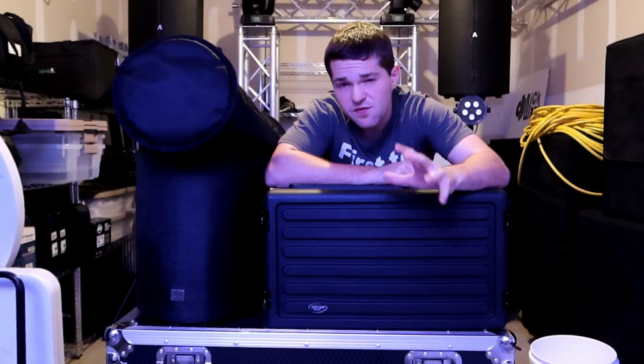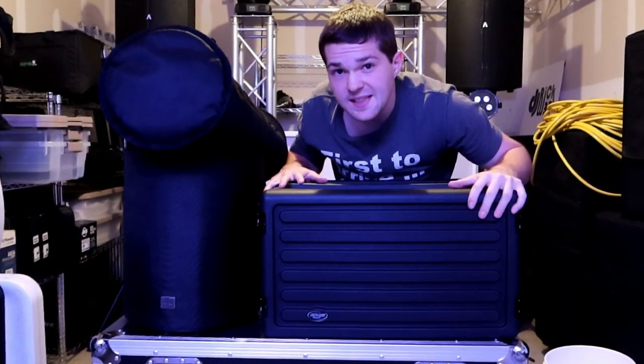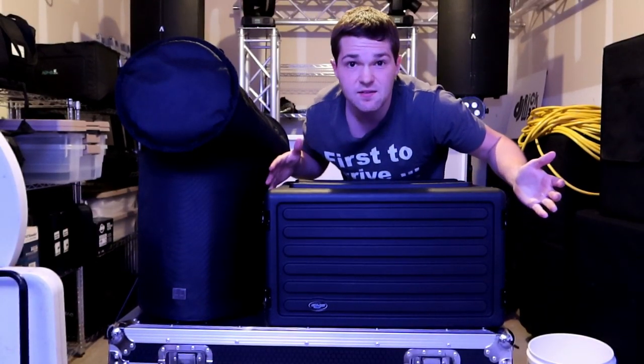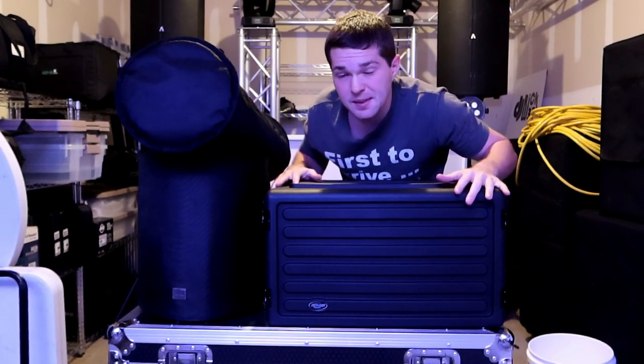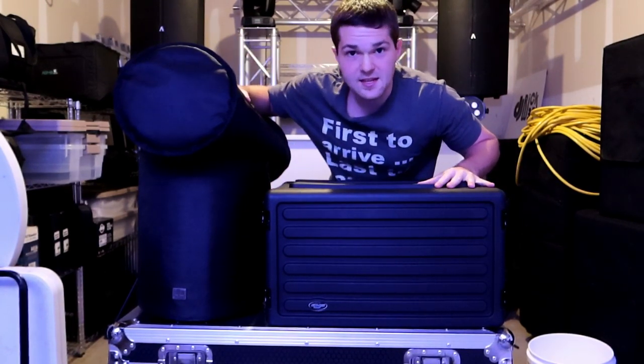Welcome back to the channel. Today's video we'll be looking at my brand new completely battery-powered ceremony audio rig. It doesn't even need to be for ceremonies only — it could be for an event too. It's completely battery-powered and all it is, is this little rack right here and these two speakers.